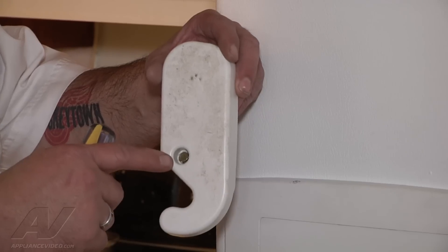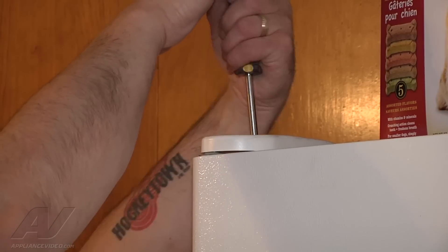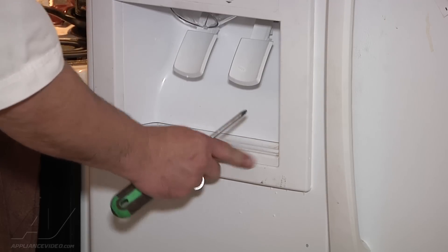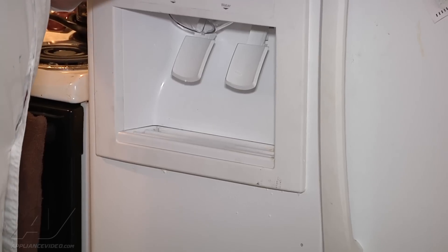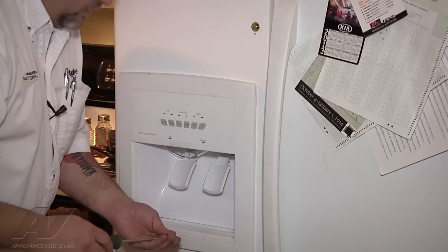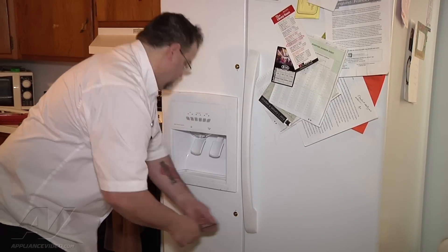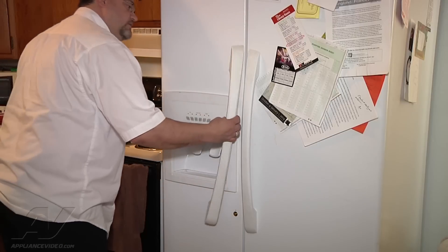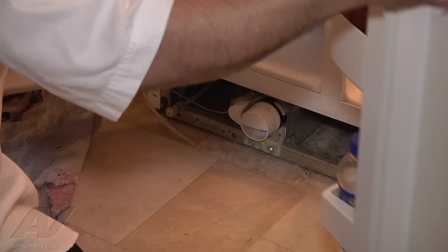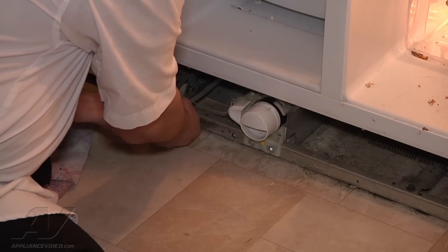There's a 5/16 screw in the cover — we're going to pop that back on. I'm going to slide the tray in; it just snaps in there. Then we're going to put the handle and pull the screws back in. The handle just slides on and then you pull down. We're going to put the cover back on, but first we're also going to connect the water. All you do is push it in and that's it.